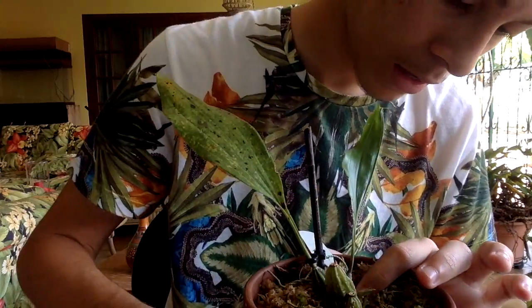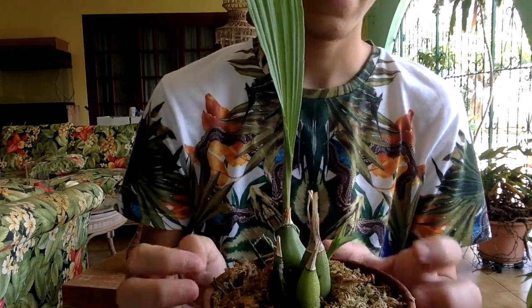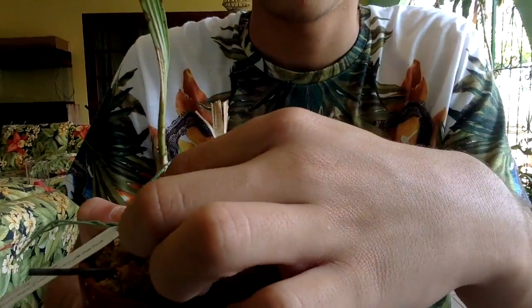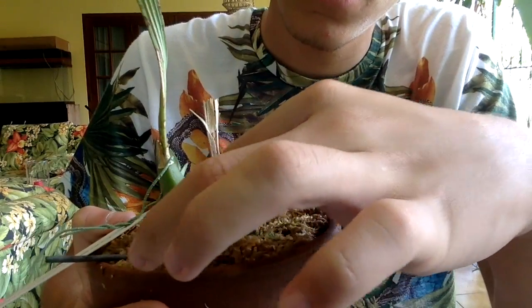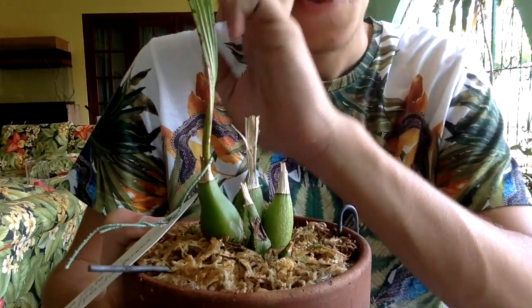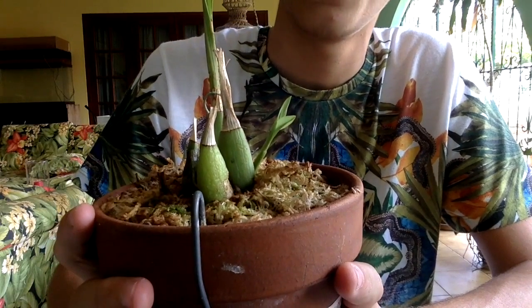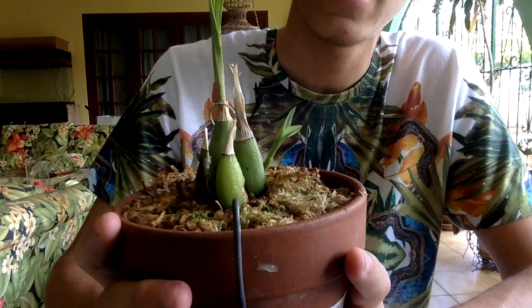Then we have the Peristata elata. As you guys can see, the plant is plumpy and thick. The older one doesn't look that great, but this is the newer one, as you guys can see, and it produced a new growth right here. They are growing great, and this one is a species that produced a beautiful white flower.